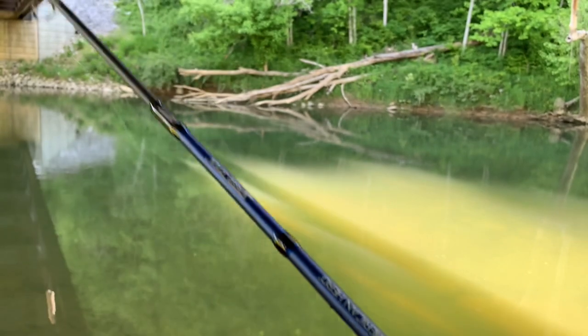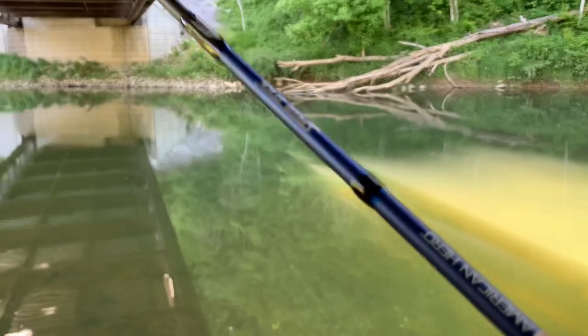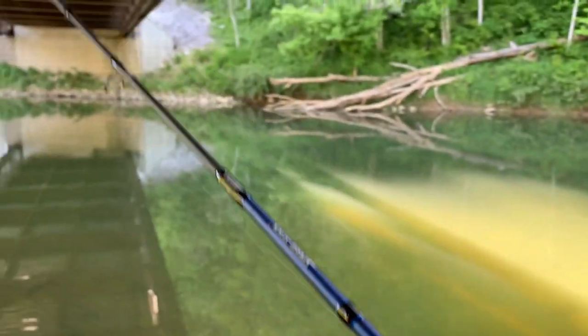Oh, there was a little bite — a little something, probably rock bass or bluegill or something. Every now and then a bubblegum color will actually do the trick in this water, but generally natural colors is what we want to do right here.